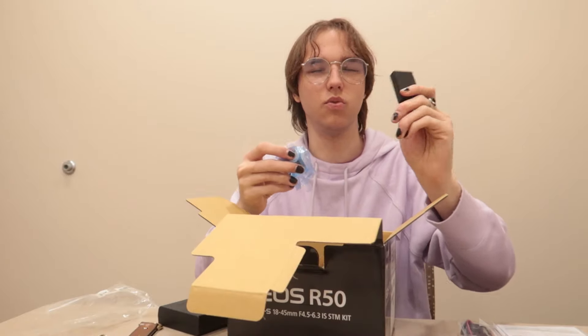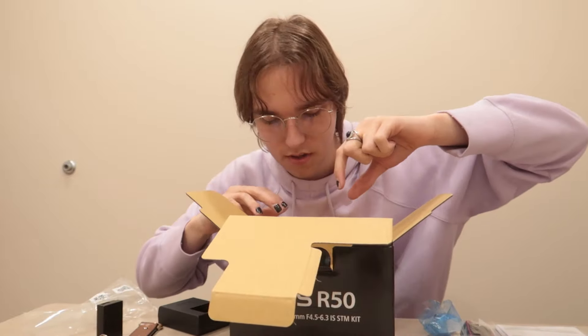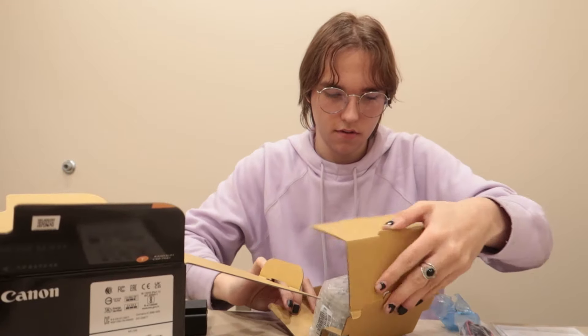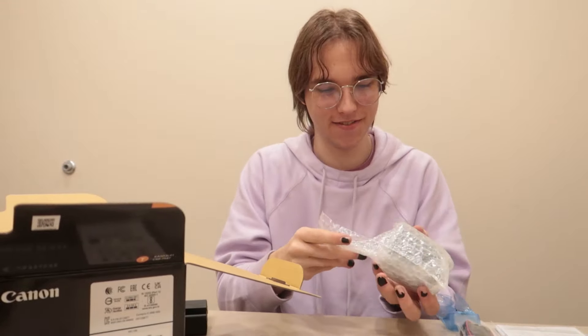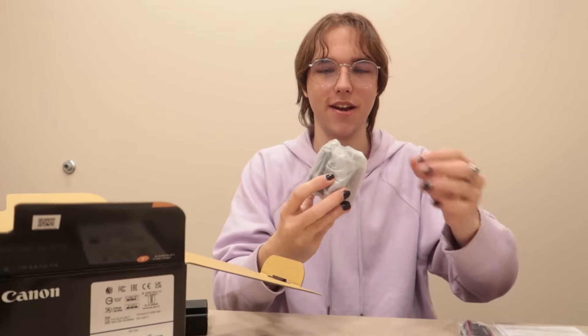Actually I think it might be a little bit bigger. Yeah, this one's a little more blocky but that's okay — can't go wrong with a good battery. I think this is the lens — this has got to be the lens. Got the lens! And by the way, on Amazon I just ordered an adapter so I can put any lens on for 15 bucks, so that's a good deal.